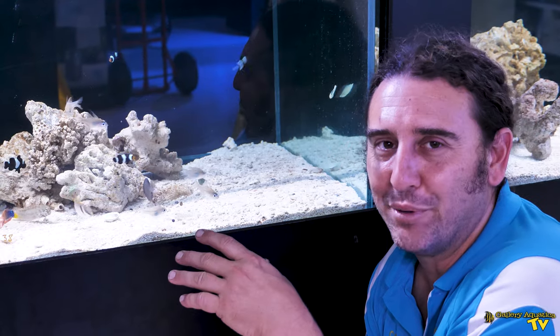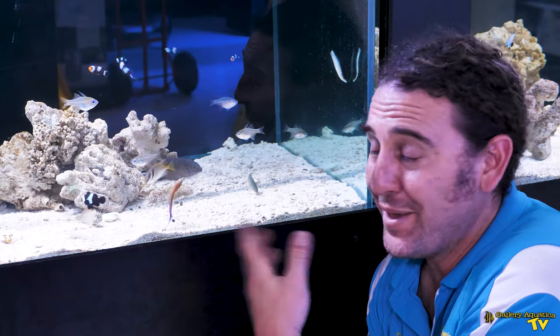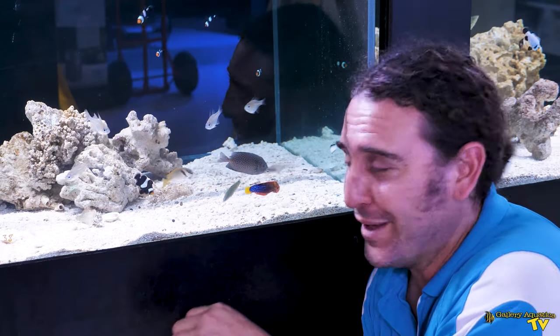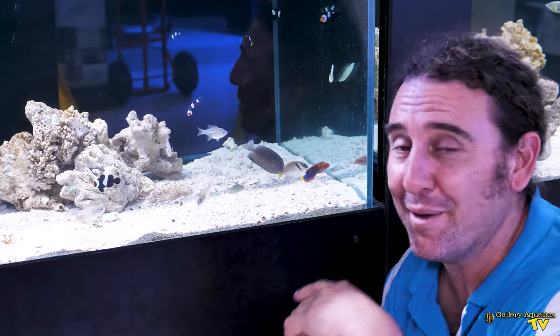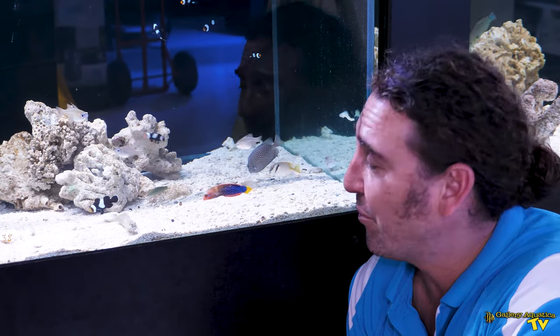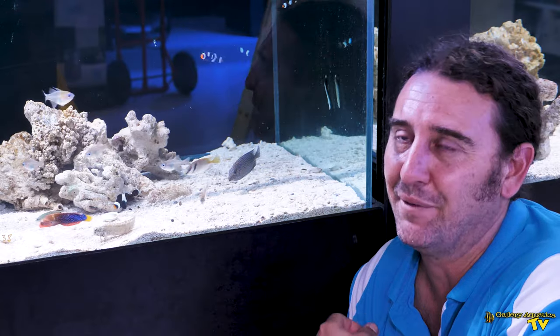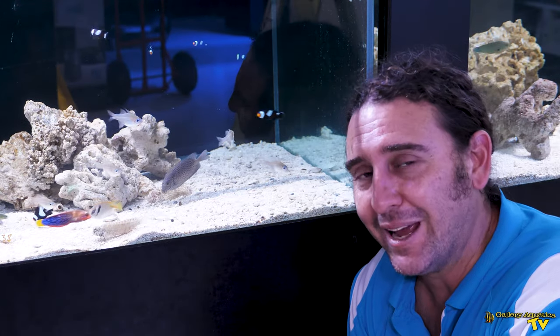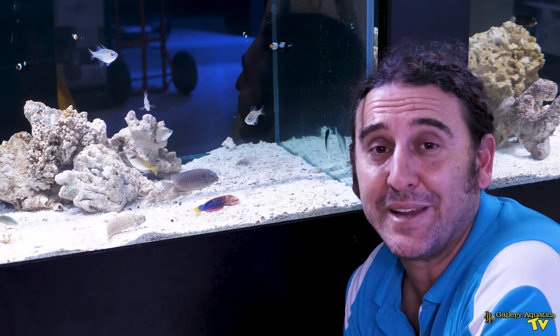The Lawnmower Blenny certainly is a real character of a fish — I think they look like a little bit of a muppet. They've got these big bulgy eyes and big eyelashes that sort of sit above them, and that funny-looking mouth which they use to rasp algae off the rocks. And whilst they're not a strikingly beautiful, colourful fish, they definitely are a character and a fish that I like to put in almost every reef tank that I set up.